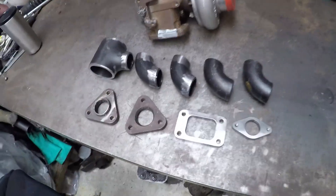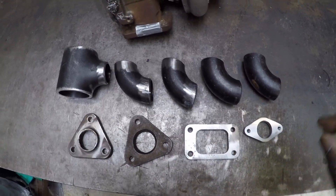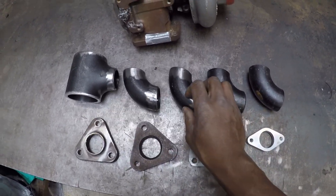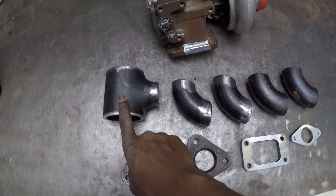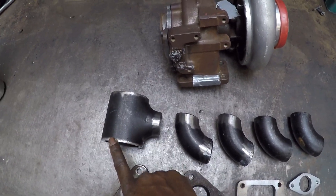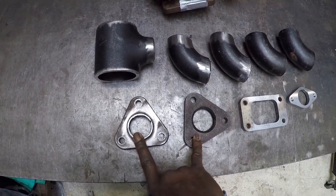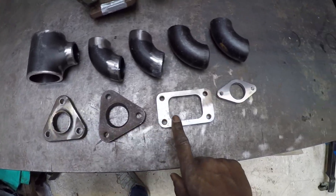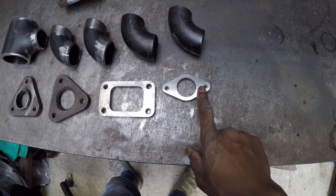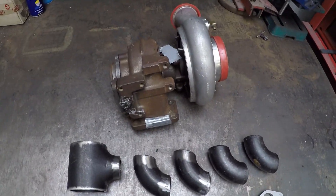So what we have here is an array of bits and pieces to make up that manifold. We have some weldels — weldable elbows — and these are one and a half inch. We've got a T-piece which is two and a half inch front and back and one and a half inch on the side. The flange is off the VR6 manifold or downpipe which has been cut off, a T3 flange, a Tial 38mm wastegate flange, and clearly a turbo.